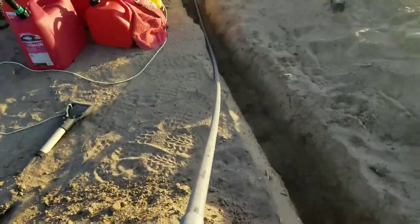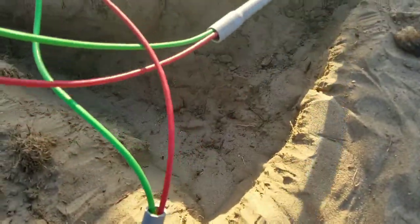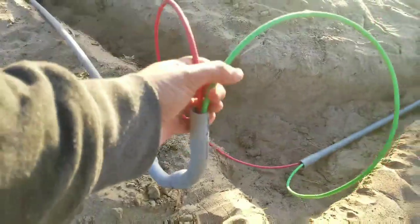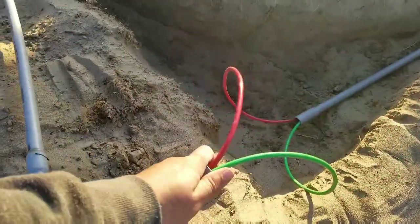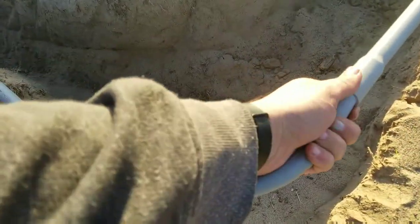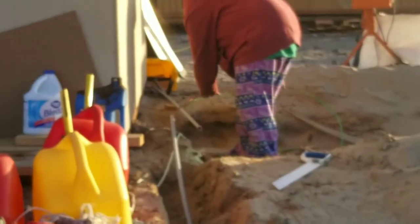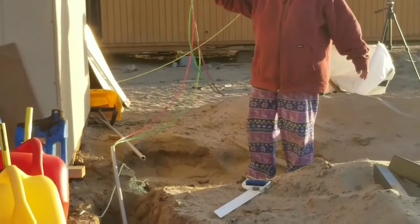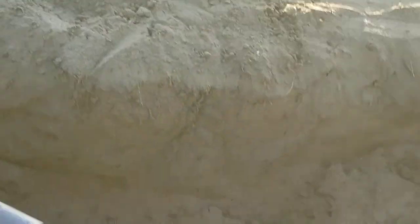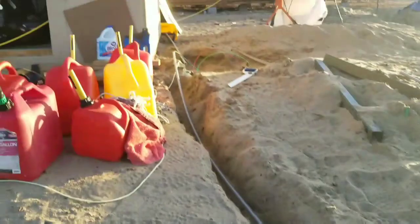Alright, go ahead — pull. Let me untangle this. Okay, slowly. Go. Okay, hold. Now we can goop it and close it. How much lead do we have left over? That's close — close call. Now to seal this up and we'll be transitioning towards the shed. Then I got to go up and in.